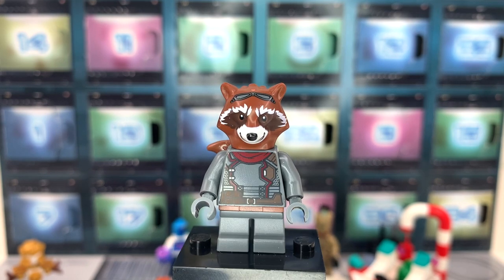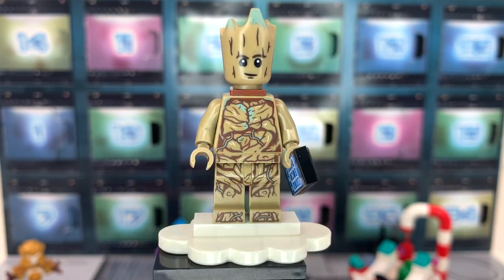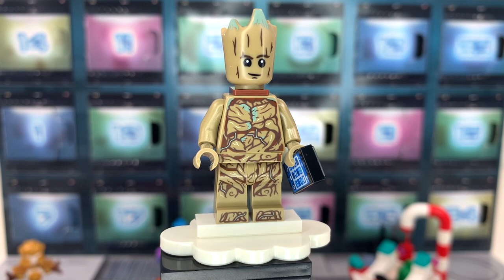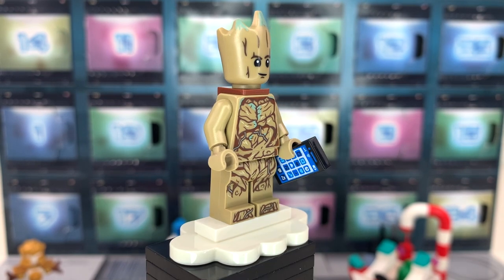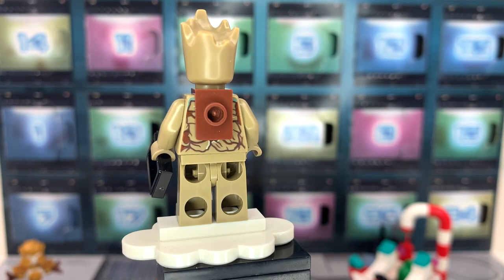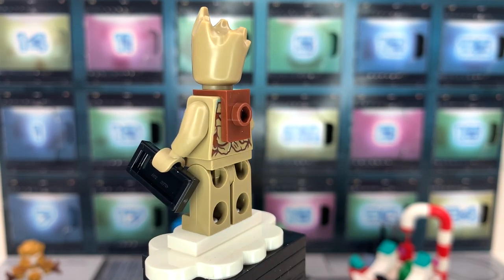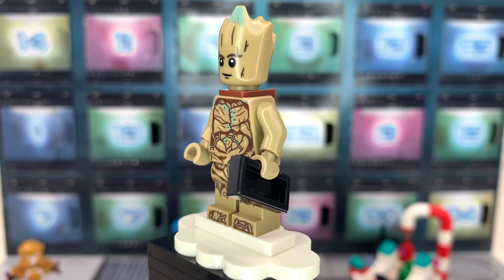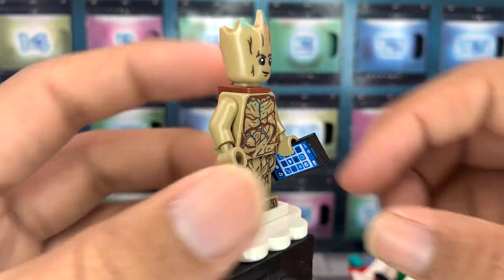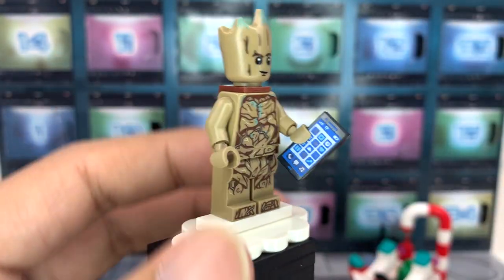It's still a good figure; I just think it could be a lot better. Next up we have Teen Groot, another figure returning from the Benatar. Fantastic, great torso and leg printing. They've also made the switch for Groot from reddish brown to this dark tan color, which I think is very successful. He is holding a cell phone because he is a teenager now, so that's kind of cute.